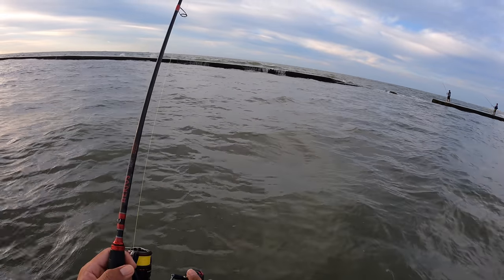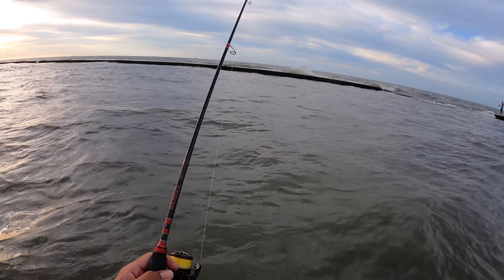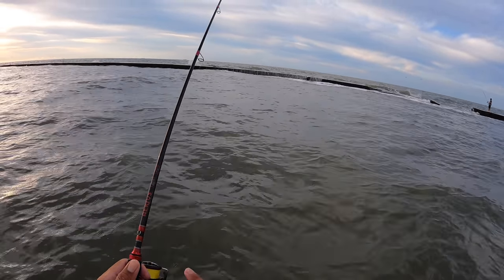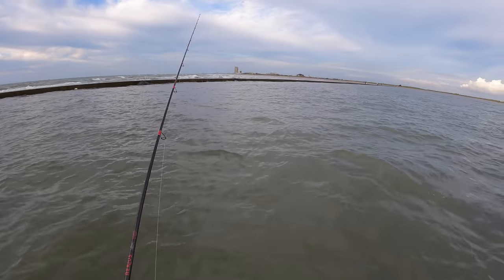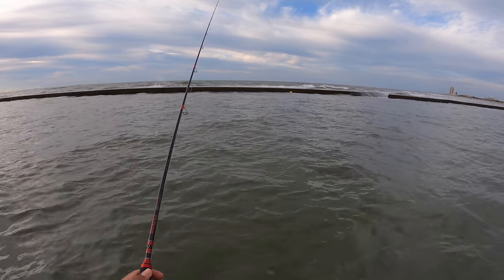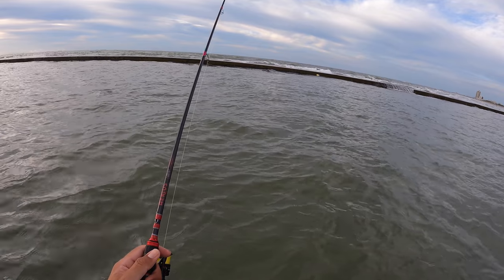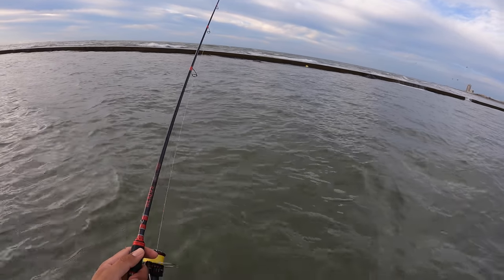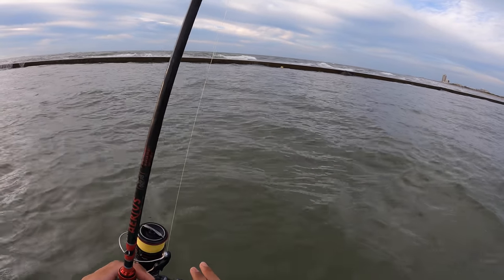My hope is that the flounder are going to be down there lying in wait. We've only had like one legit cold front, so I don't know if many of them have already left the marsh and the bay to start making that migration out towards the gulf. There's the bite — munch it, baby! Just giving him a chance to make sure he gets the whole thing in his mouth. I felt the bite but now there's no tension. Dang.